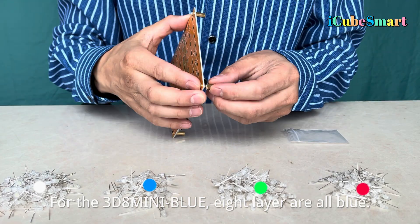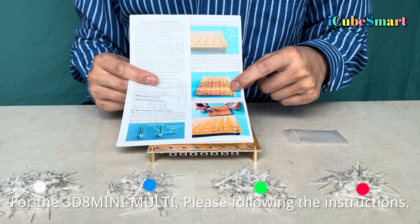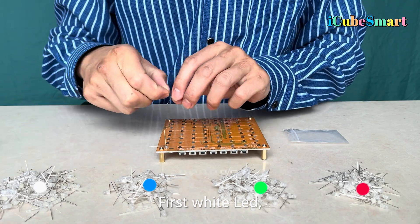Step 2: Install the copper posts. For the 3D8 Mini Blue, all eight layers are blue. For the 3D8 Mini Multi, please follow the instructions. Then put each LED into the hole — first, white LED.